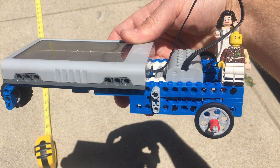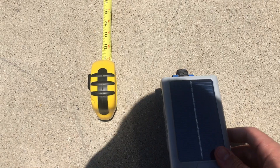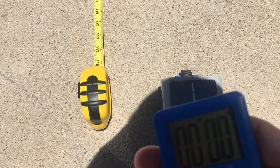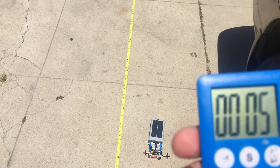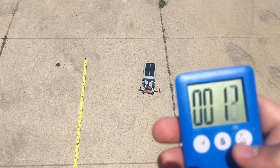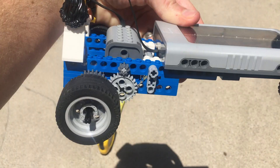Now I'm going to put the skinny wheels on for our next test. As you can see we have the skinny wheels on the back of the car now, with the same medium sized wheels in the front. We'll set the front of the car right at the 10-foot marker with our stopwatch ready — and that was 12 seconds again.